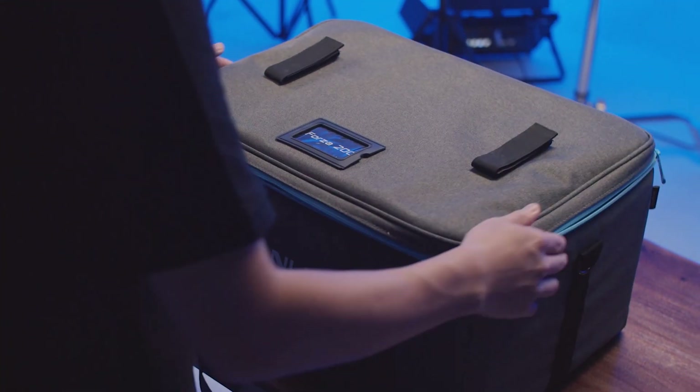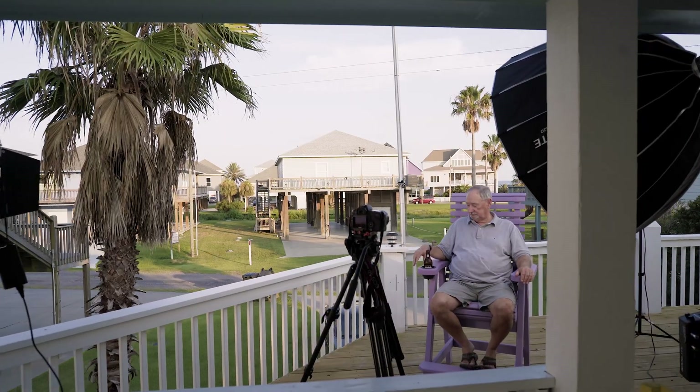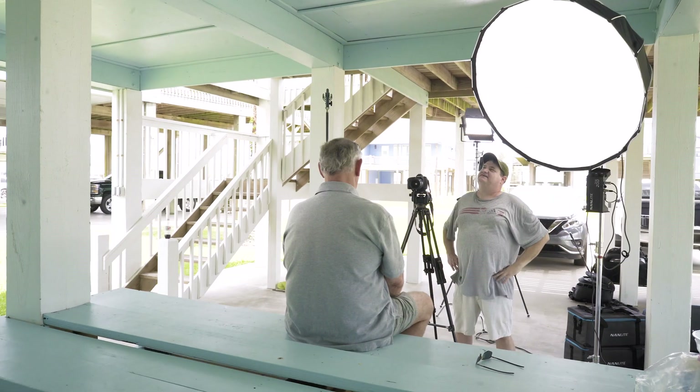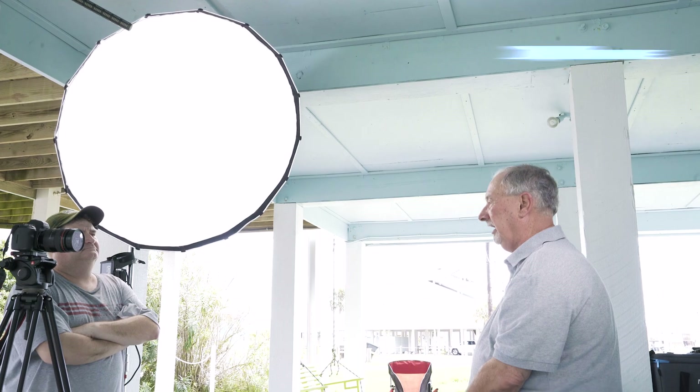Small, compact, easy to use and easy to carry around, giving you basically all the power you would need to light whatever you're doing. The Forza 200 is about a 200 watt light, so that's what we're looking at as far as the draw goes. Its lumen output is about 21,000 lumens — it's a bright light.